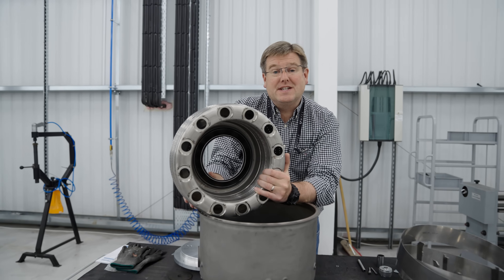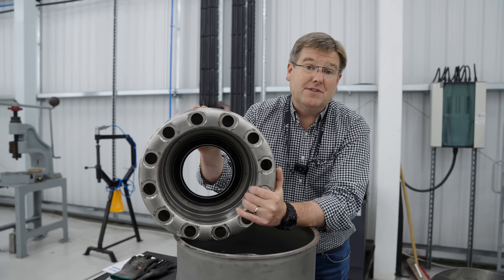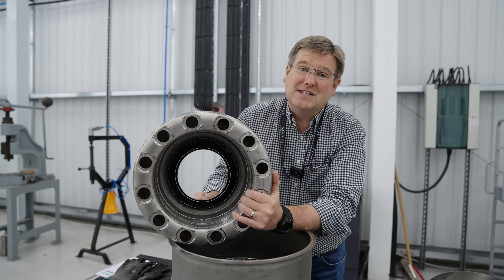With all of the manufacturing processes now developed for the latest design features of the new annular combustor for the GT50, we're on with producing the test parts for the prototype engine to run later this year.